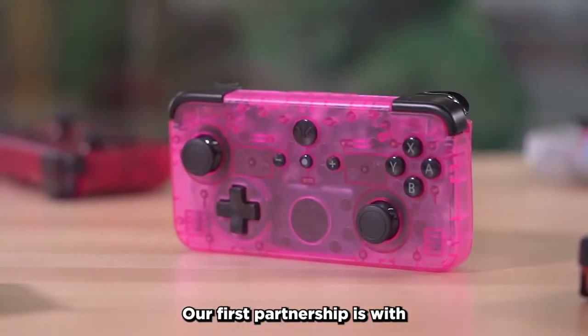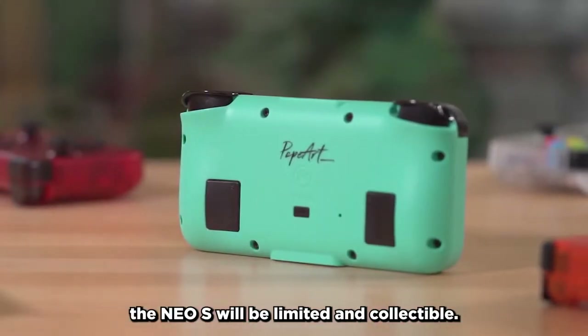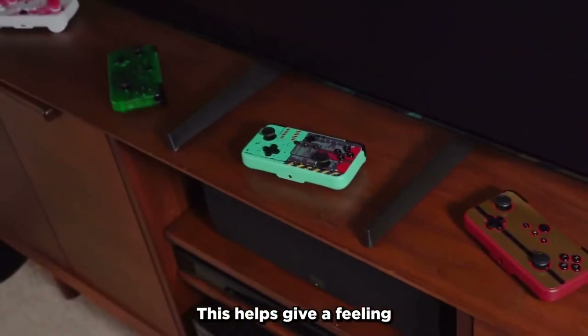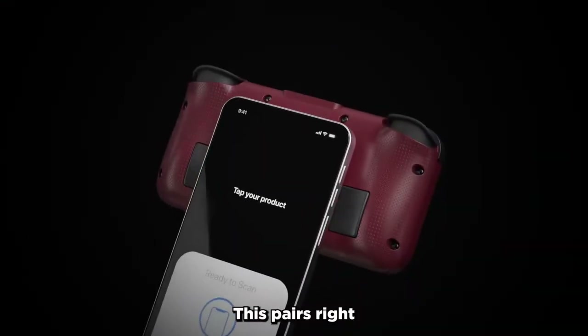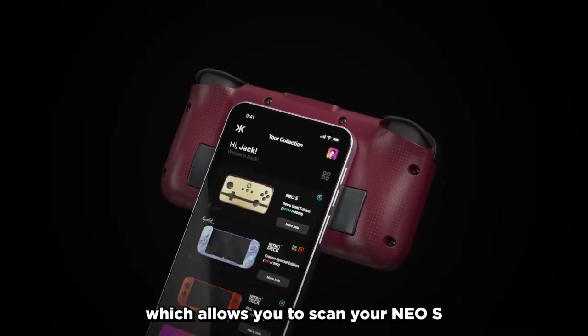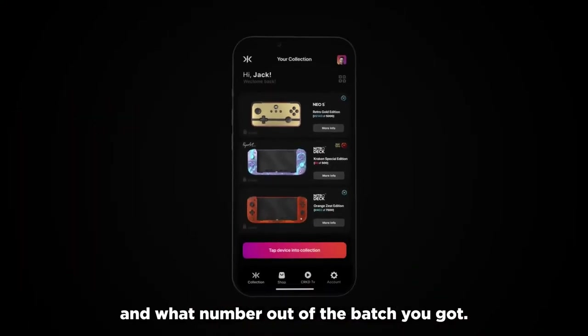Our first partnership is with the renowned artist Popart. Each design that's created for the NEO-S will be limited and collectible. This helps give a feeling that any NEO-S that you pick up is uniquely your own. This pairs right into our true collection system, which allows you to scan your NEO-S and see your rarity ranking and what number out of the batch you got.